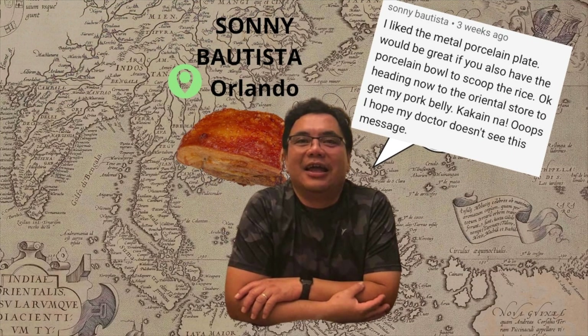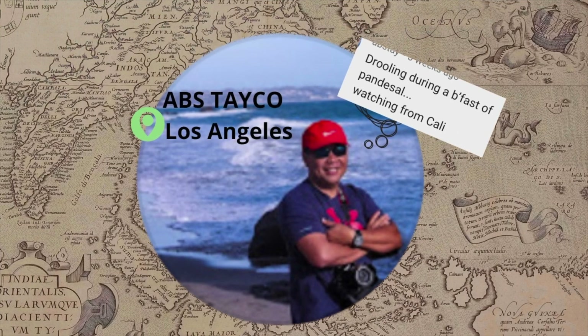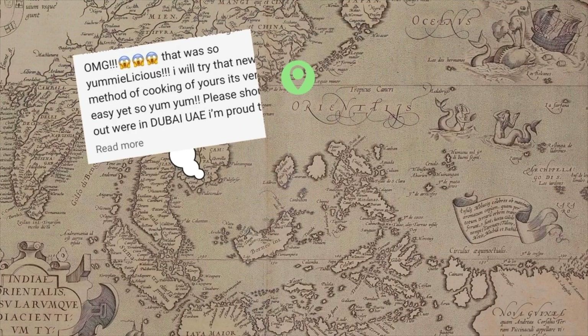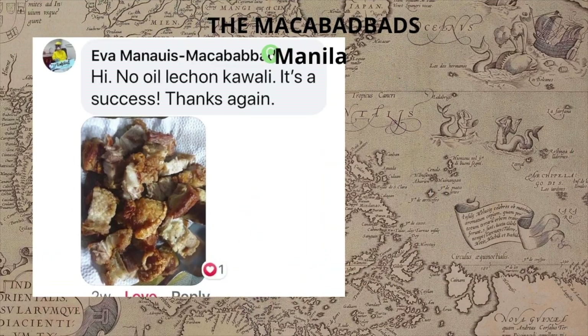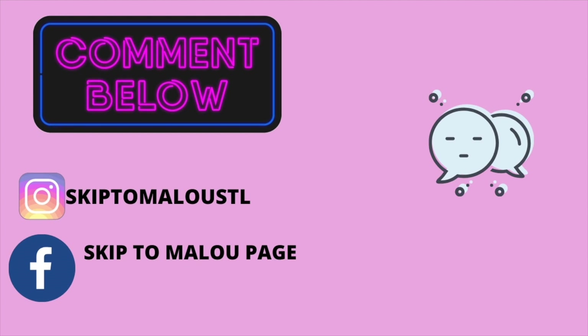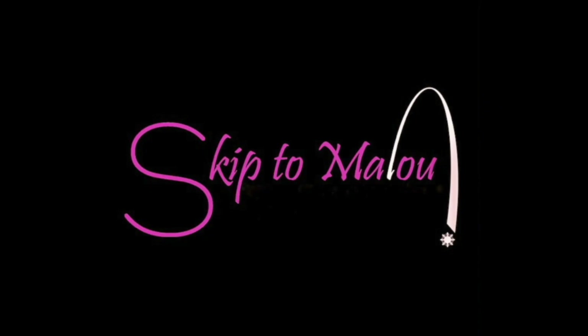I do this every week, so here's our shoutouts. Honey Bautista, thank you very much for watching all the time. Abz Taiko for always commenting here and also on my Facebook page. I want to say hello to Tomi Dax Caminaga from Dubai — kamusta ka dyan, kabayan? And to my lovelies, the Makabadbads, who always find time to cook my recipes. Thank you so much, everyone, for the love you've been showing me. If you want to be featured, comment down below, or you could buzz me on the Skip to Malou page and also on Instagram. Don't forget to subscribe and also click on that notification bell so that we'll see each other every week.